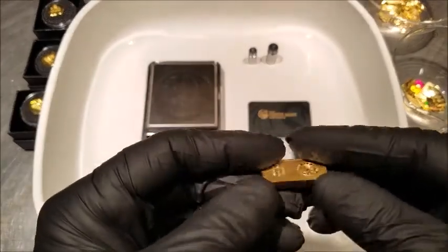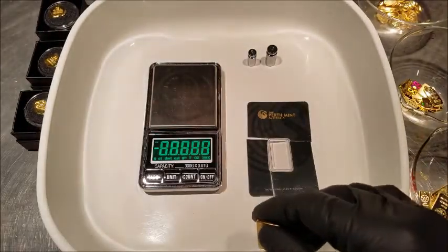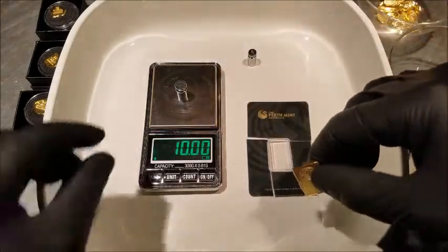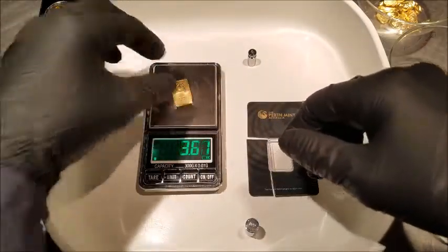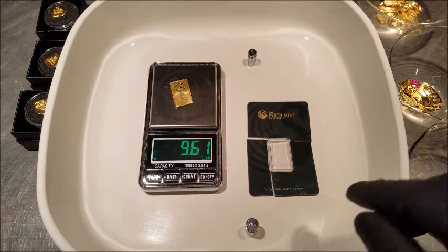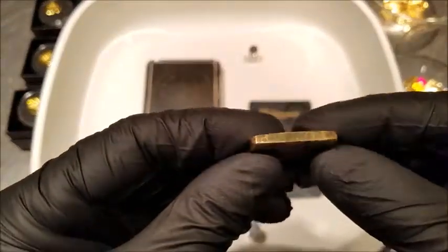First thing I did was turn on the scale — 10 grams... 9.6. Not good. So immediately there was a red flag. Take another look at it — yeah, it just doesn't have the proper density.